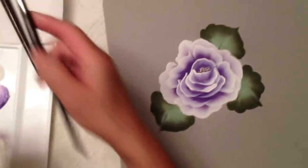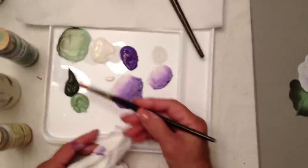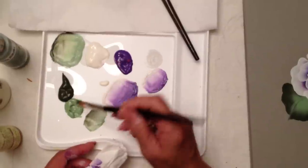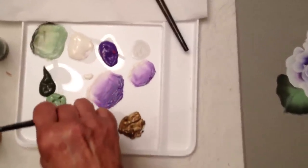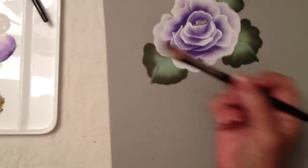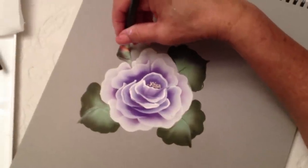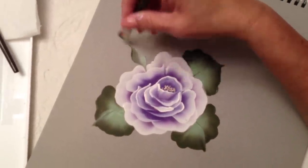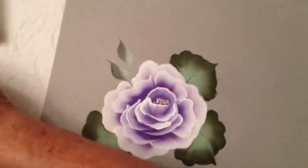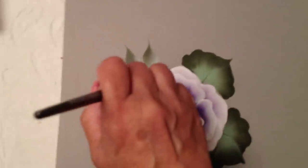Now I'm going to switch to my smaller brush — wipe it off. Picking up my two greens, the dark and the light, with a lot of paint inside the brush. Let the brush sit down and put a lot of pressure so the paint goes inside. I'm just going to paint some one-stroke leaves right over here — just touch, push down a little bit, and end on your chisel. Pick up more paint and add stems.